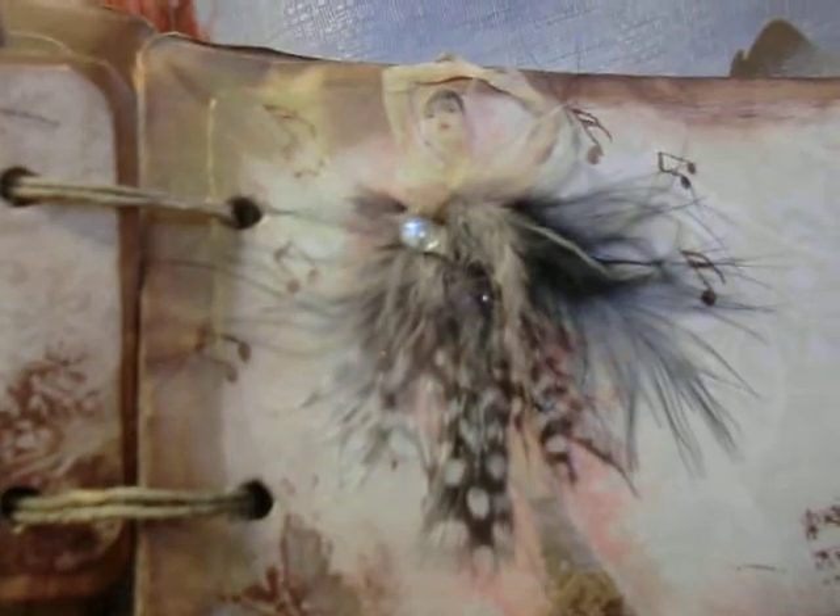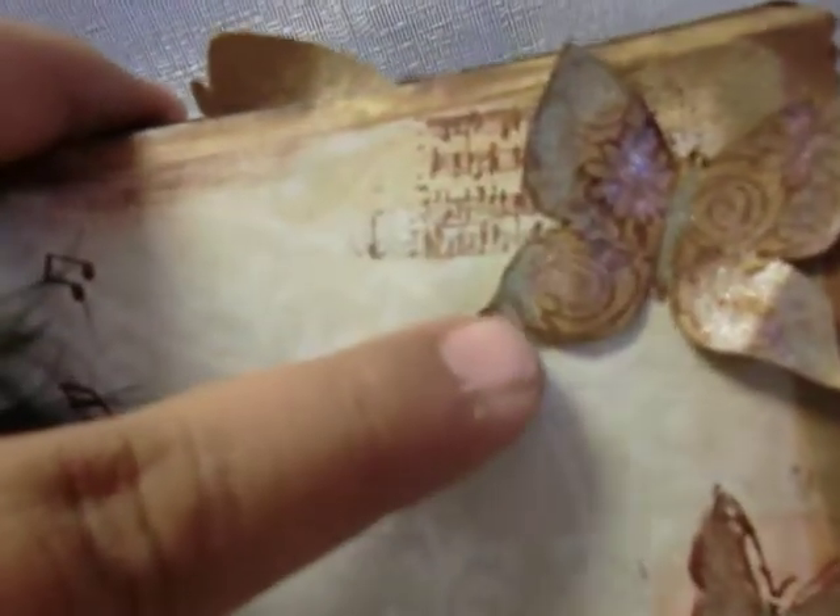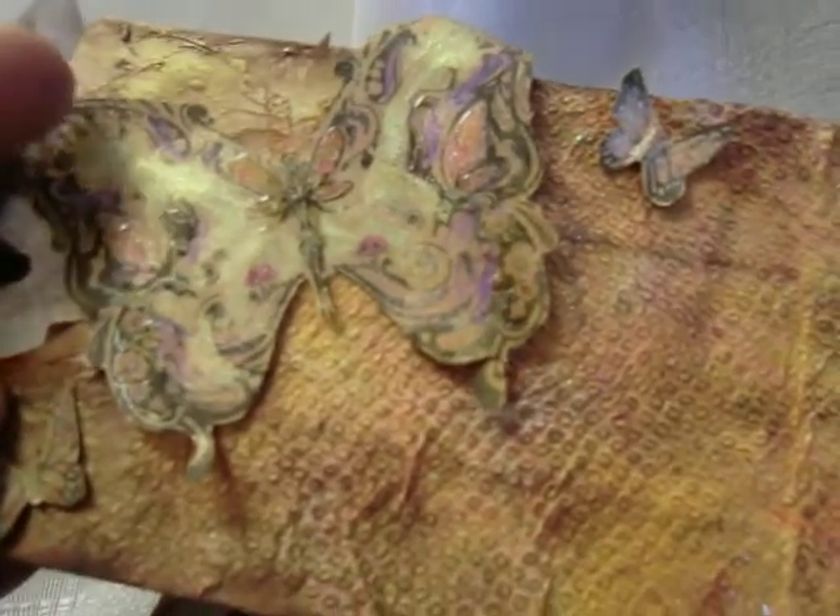There's our ballerina with a beautiful outfit made out of feathers — she is fabulous! Fussy cut a stamped image of a butterfly and then watercolored it. Fussy cut on a separate sheet of cardstock and water painted.